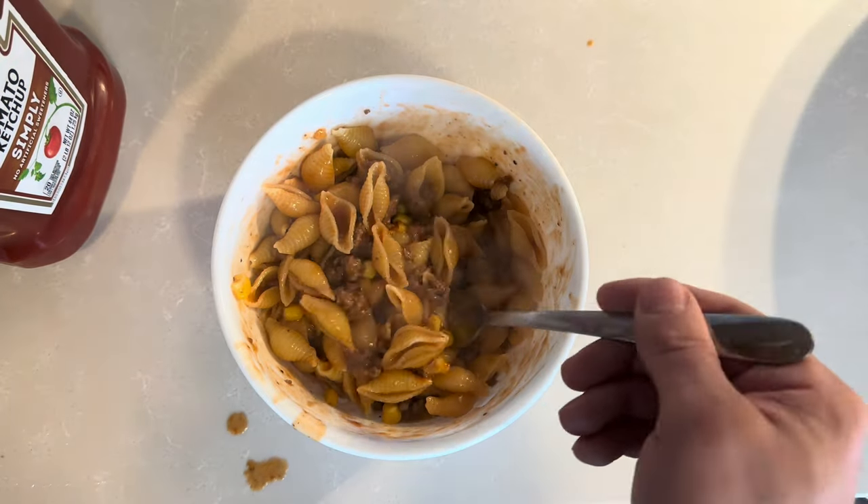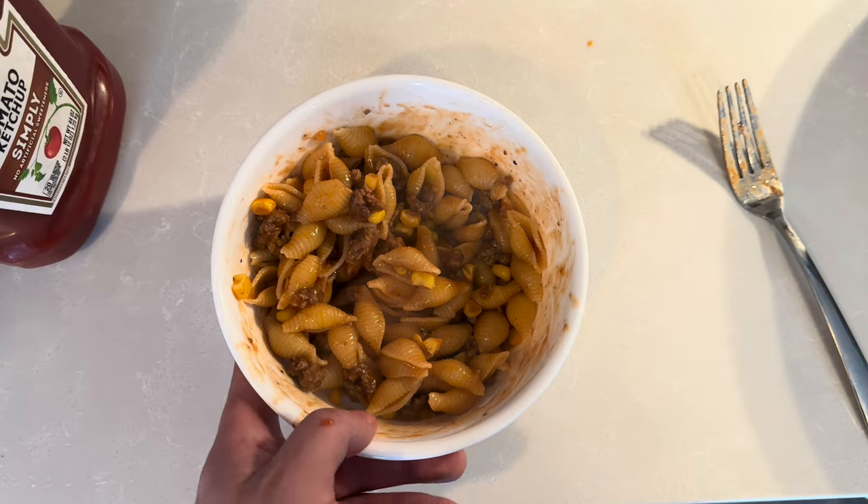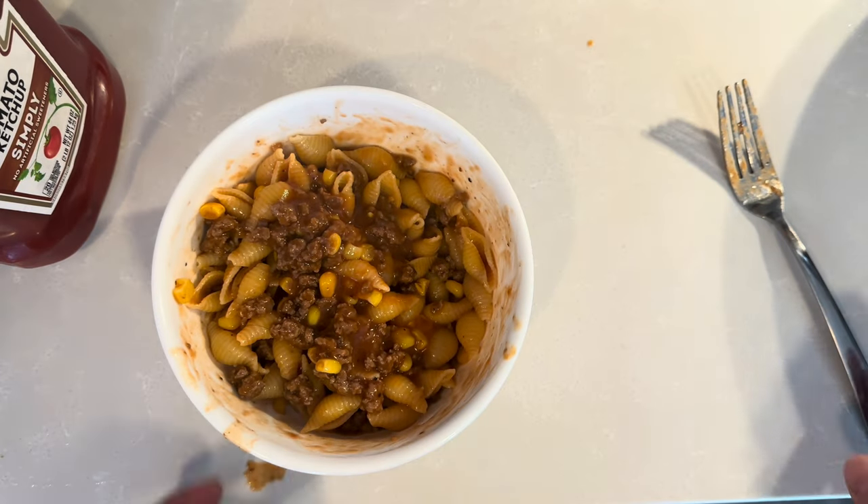It'd probably look a whole lot better with better lighting — this natural light coming in the windows is really making things look not so good. But yeah, it's a 15-minute meal, pretty damn good, and it's gonna last me like two days.